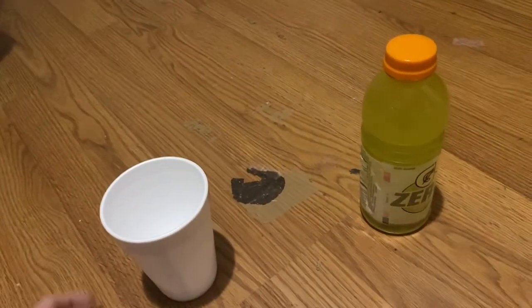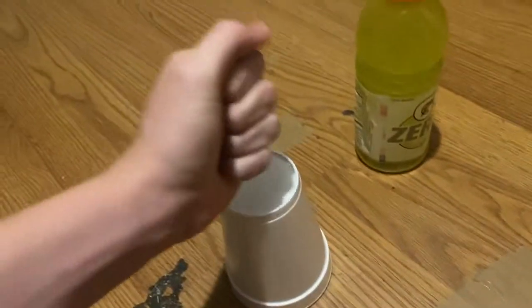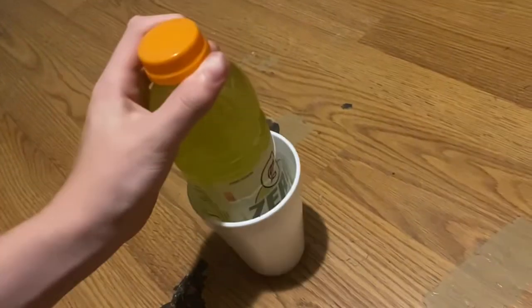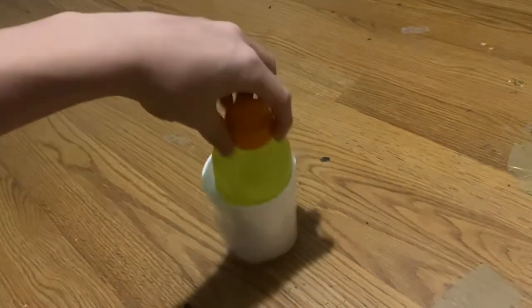Hey guys, this is your favorite YouTuber here. I'm gonna show you how to pop a cup loud at lunch in school. So normally you just punch it, but that doesn't really make that loud a sound. So you need a Gatorade and a styrofoam — you put it in there, then you do that and it pops it loud. So yep.